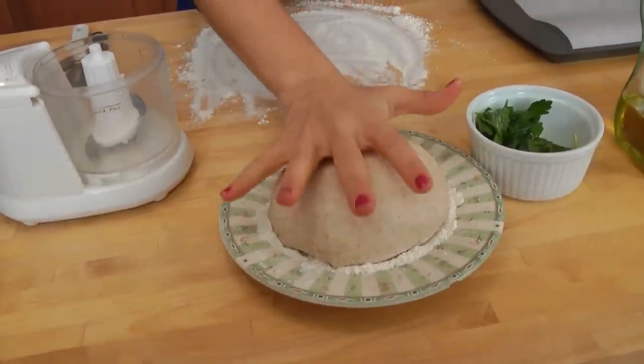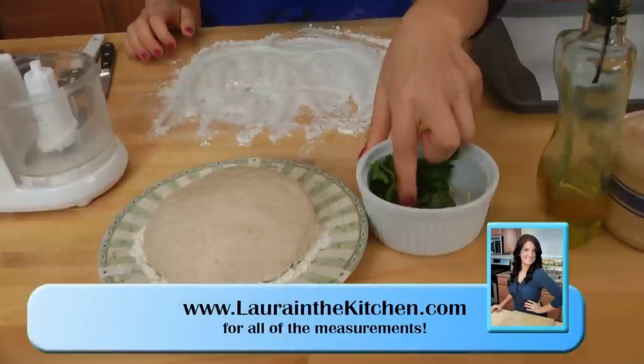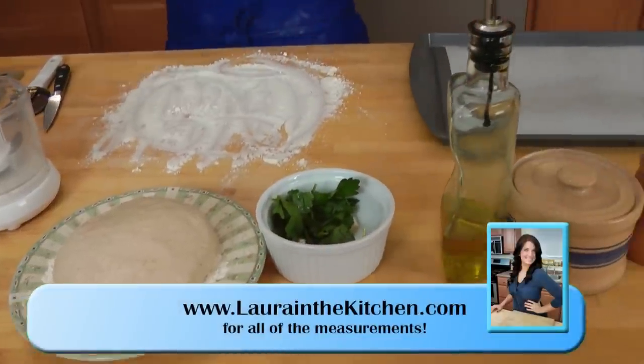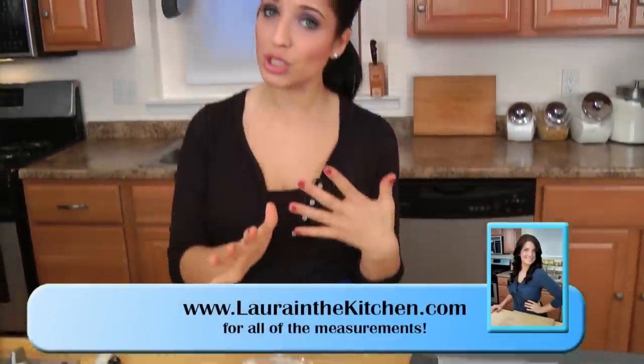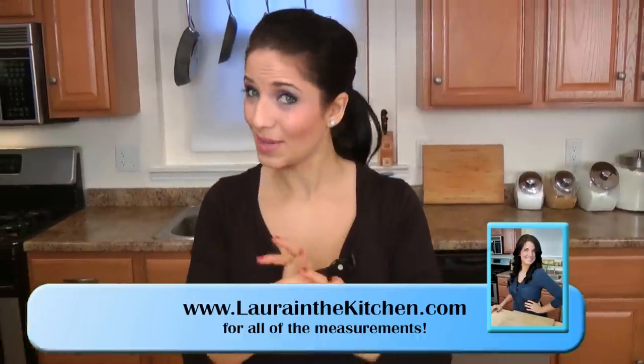Before we get started, let's go over the ingredients. You're going to need some pizza dough, either whole wheat or white flour, it does not matter. Some fresh parsley, fresh garlic, olive oil, salt and pepper. Those are your ingredients. And optional, you can put parmigiano and toss them in, but I don't do that. We did not do it that way at the restaurant, so I don't do it that way at home.